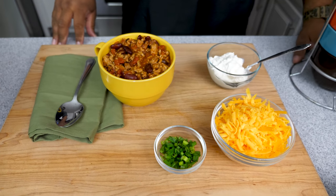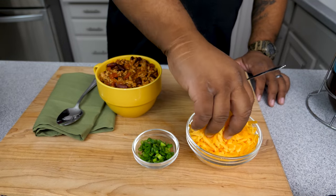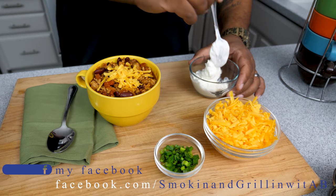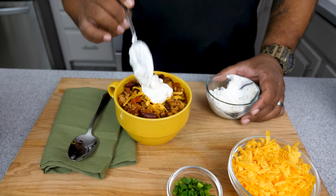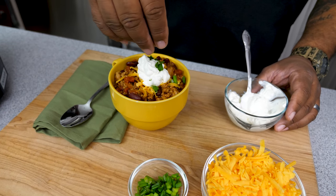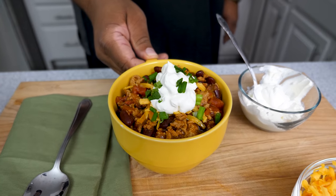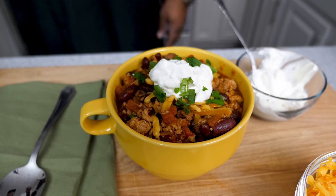Look at these different colored bowls — when you see these out, you know it's fall and winter. We're gonna add a little cheese on top, sprinkle it right there, then just a dab of sour cream, and of course you gotta have some green onions. Look at that right there — it's nice. I'm just waiting for my cornbread muffins to come out of the oven. Let me know what you think about that down in the comments below.